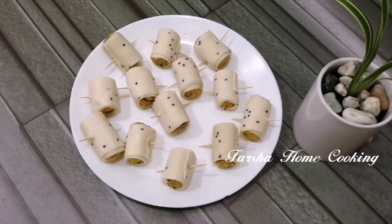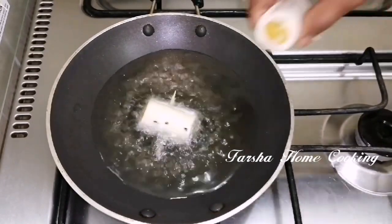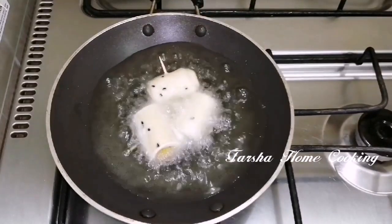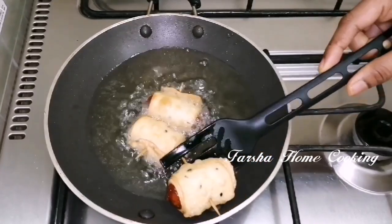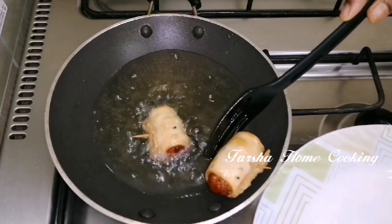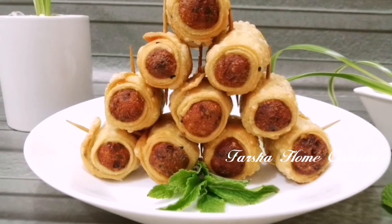I will fry it in a medium flame. The taste is ready for the roll.